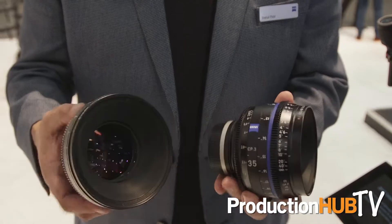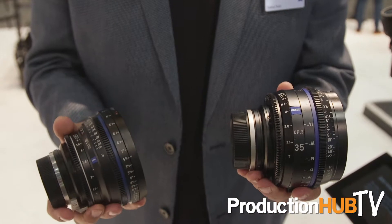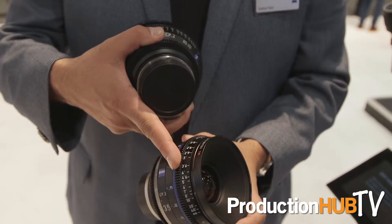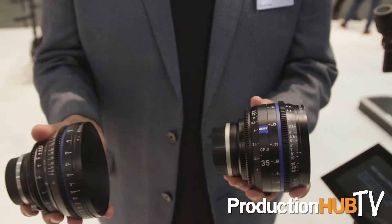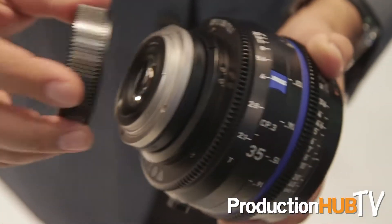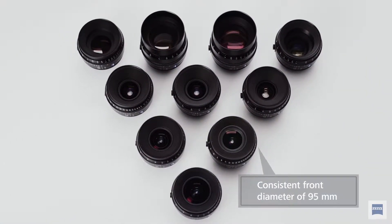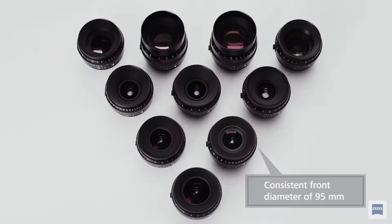Now we take it to the next level with the CP3. The CP3 also has very good construction and design, but now you can see that the rings are much more dampened and smoother. You do have the interchangeable mount system and of course you have a smaller front element. So now you have a 95mm diameter instead of the usual 114 on the CP2s. And also all the lenses are a lot more consistent, so they're all closer in shape and size to one another.